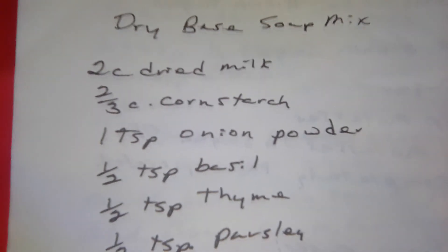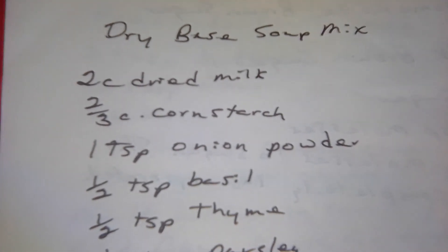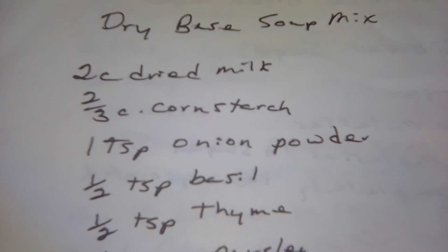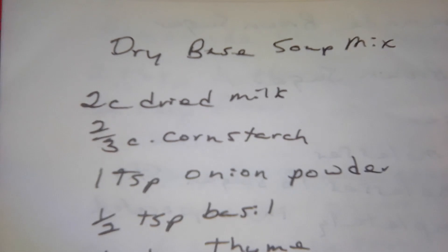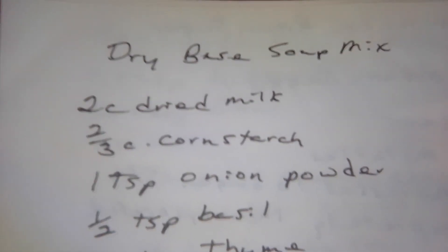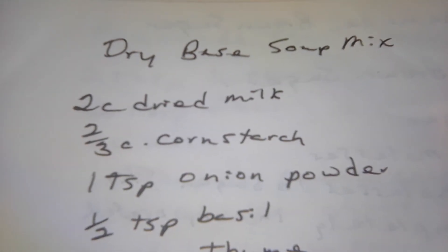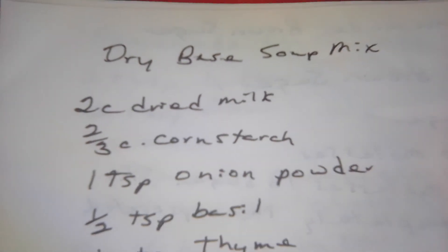This is dried base soup mix. I have used this mix for years and years. In fact, I don't buy any cream of mushroom soup anymore, or celery soup, unless I need it. Well, I've got some projects coming up and I will show them to you. But generally, this is the base I use.